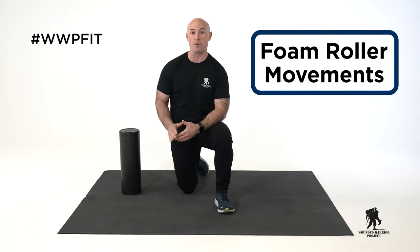Hi, everyone. I'm Antonio, physical health and wellness coach at Wounded Warrior Project. In this video, we're going to be going over movements you can do with your foam roller as either a warm-up or part of your cool-down.